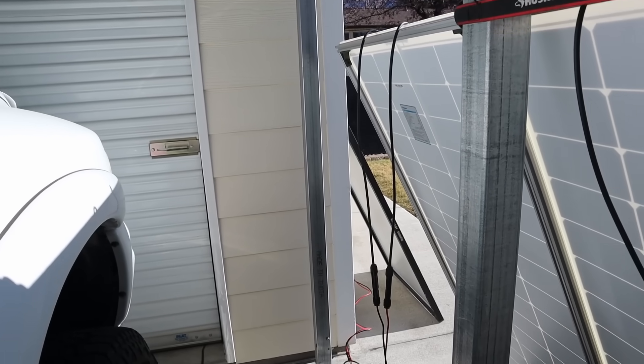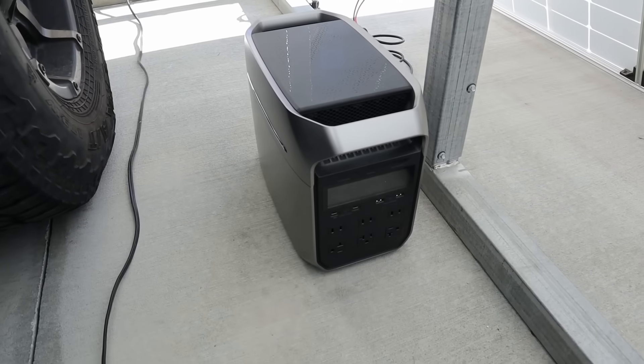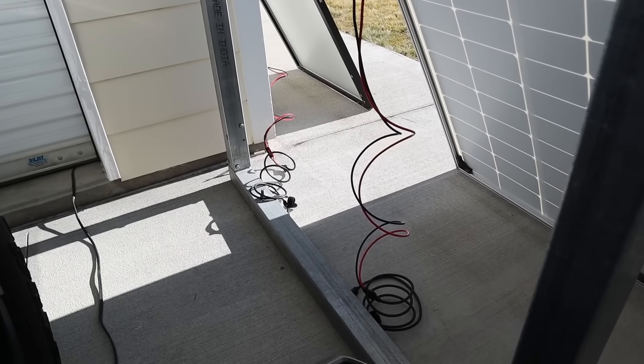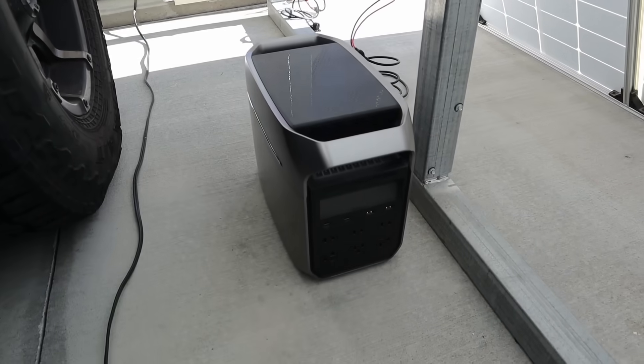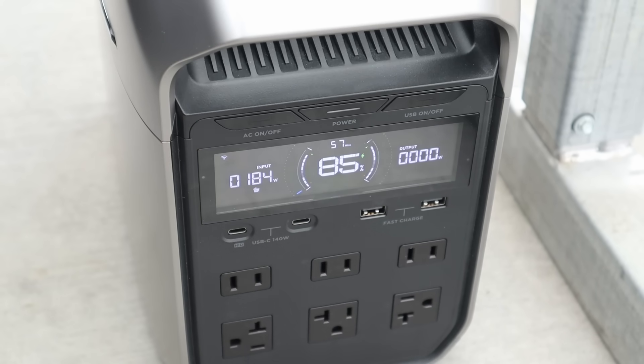For the equipment we'll be using to test the solar panels today, we'll be using the EcoFlow Delta 3 Plus. On each solar panel I have an XT60 adapter so we'll get max power. I first connected up the normal 200 watt Renogy solar panel and we are getting 184 watts, which is pretty decent for this time of year.